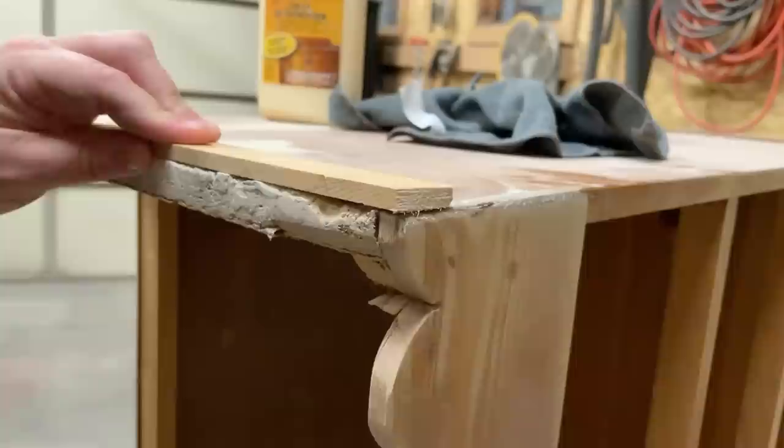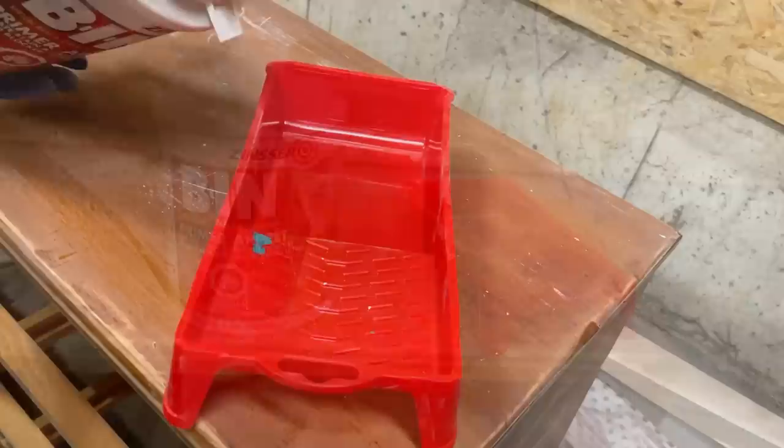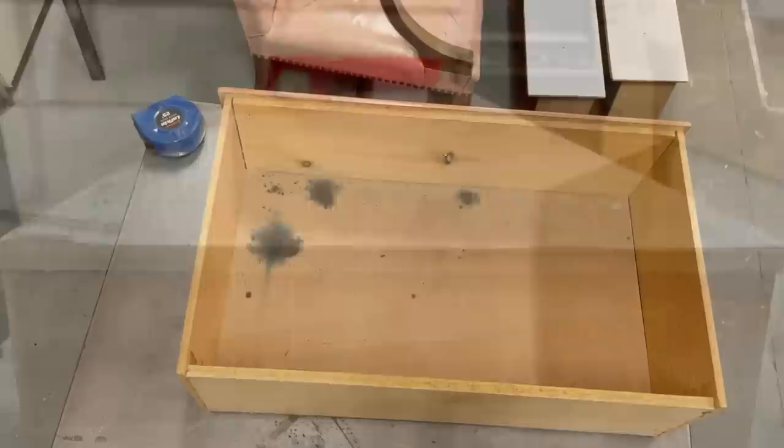I grabbed a clean microfiber cloth to pick up any sanding dust from my repairs and then I was ready to prime. This shellac-based primer is going to seal in any wood tannins that might want to bleed up through my new paint job. The knots in knotty pine are notorious for staining over time, so this primer will prevent that from happening and will also give me a really smooth, consistent finish over the previously finished wood and the new more porous areas of wood filler.